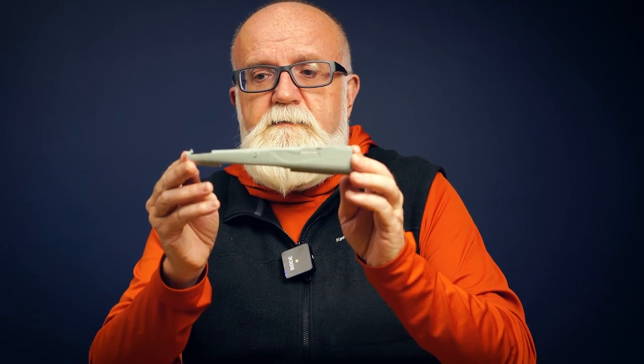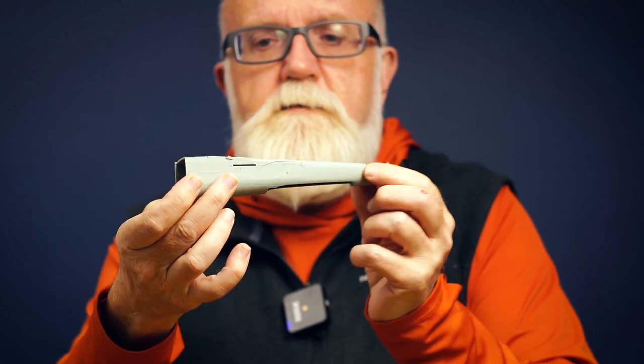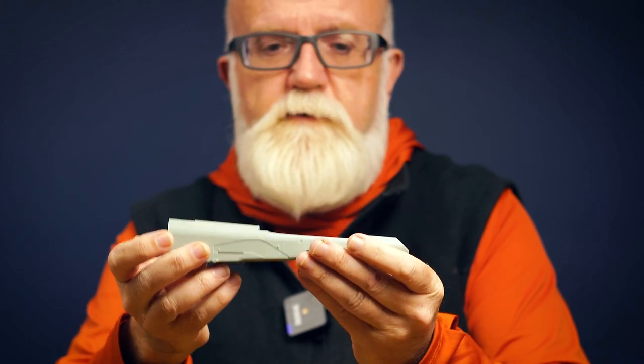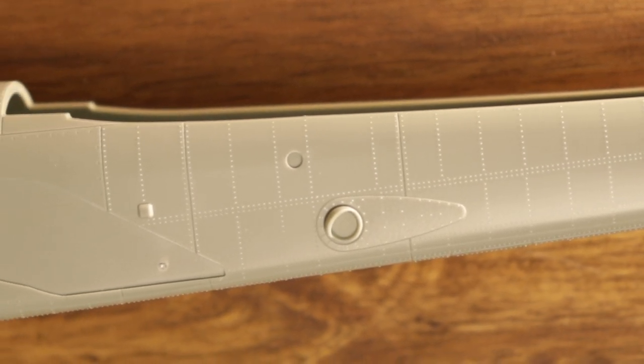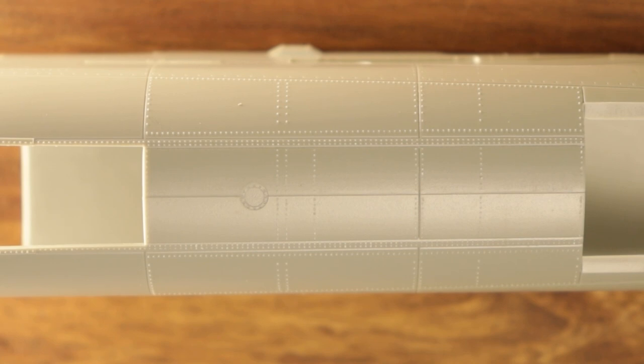So while all those sprues look really nice, with superb flash-free recessed and raised detail, what really makes this model have that wow factor is things like this. This is the aft half of the fuselage of the aircraft, moulded as a single piece. Now if you bought the Academy Viper helicopter released a couple of years ago, they started playing around with this sort of slide mould technology with the boom on that helicopter, and they've now refined it even more, as we see represented in this kit.